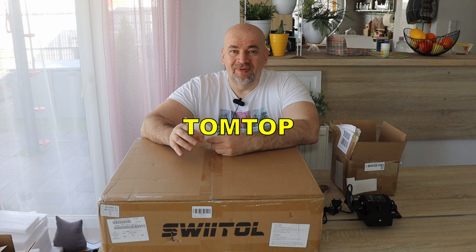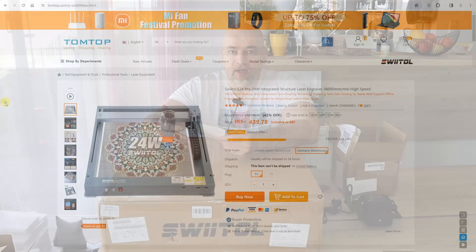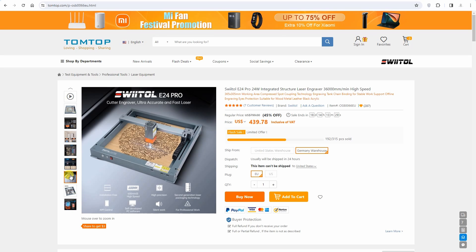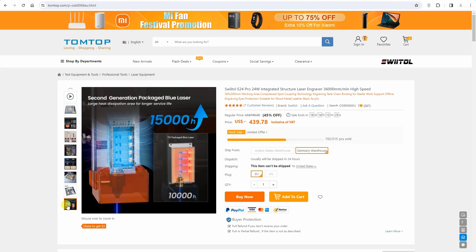Hello, welcome to my tech fun. TomTop sent me a laser engraver for testing — this is the Sweetol E24 Pro. This is a 24-watt real optical power diode laser. It is able to move at 36,000 mm per minute speed, but usually we have to use a little bit lower speed because of the limitations of the engraving.